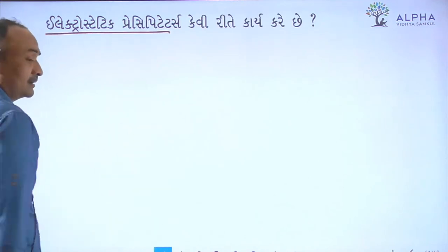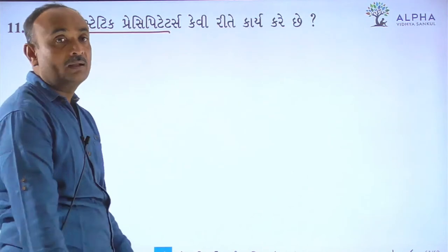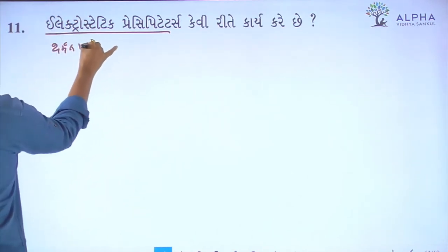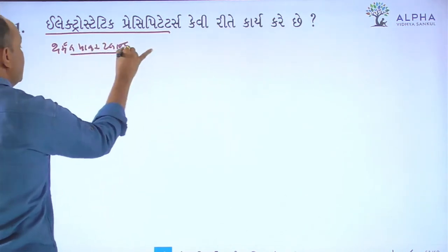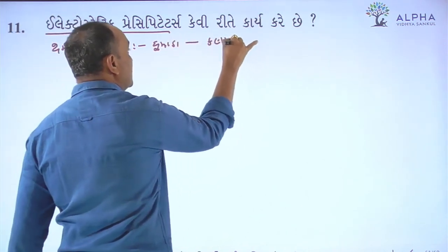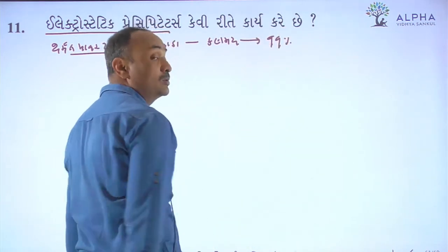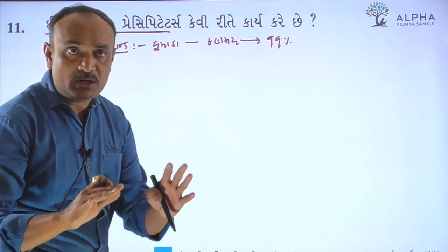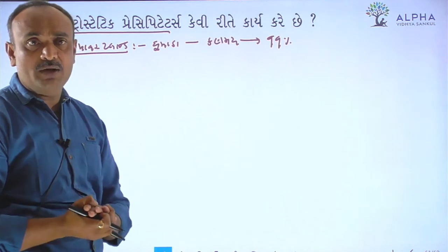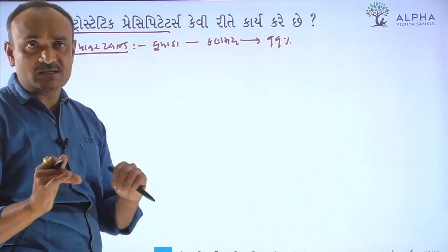Electrostatic precipitators are used in thermal power plants. All the power plant — some of the people need to survive. The thermal power plant and the human power plant — they grow their plants. Electrostatic precipitators.